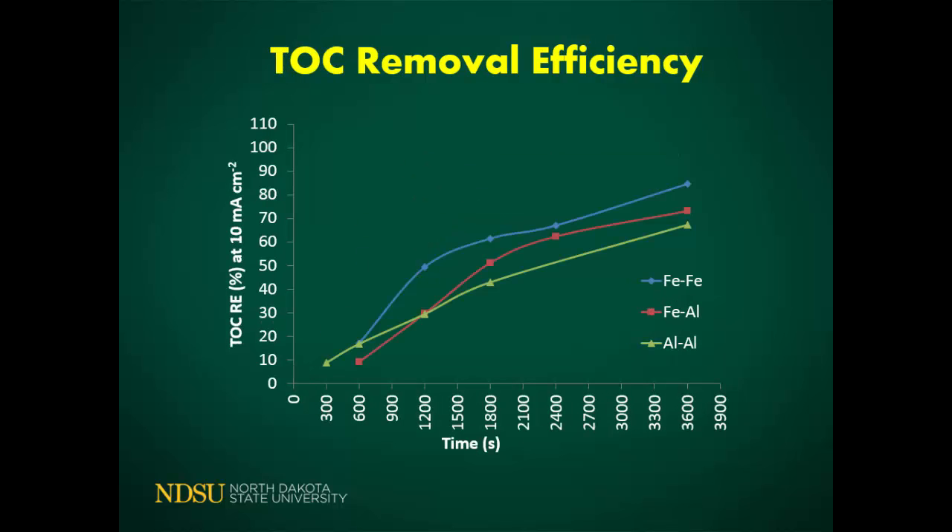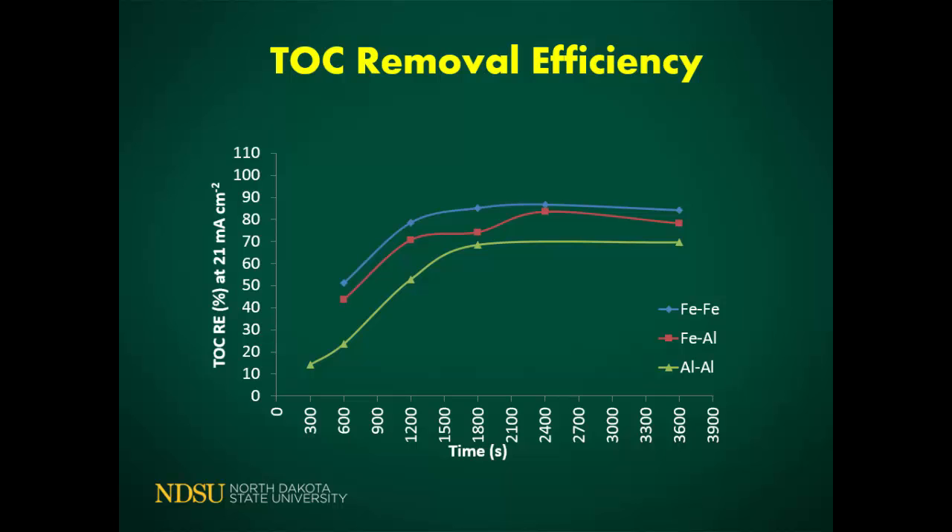In terms of total organic carbon, in most cases maximum reduction is seen within 30 minutes, after which reduction continues at a slower pace. In this case, the ferrous-ferrous combination is performing better than the other electrodes at 10 mA/cm². If you increase the current density, ferrous-ferrous is still performing better, but the ferrous-aluminum electrode is also catching up. So based on all three parameters, depending on your target pollutant, you can choose the right kind of electrode.